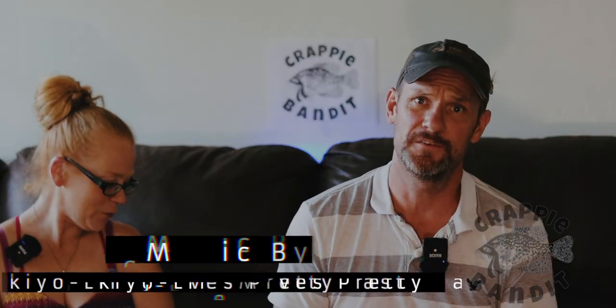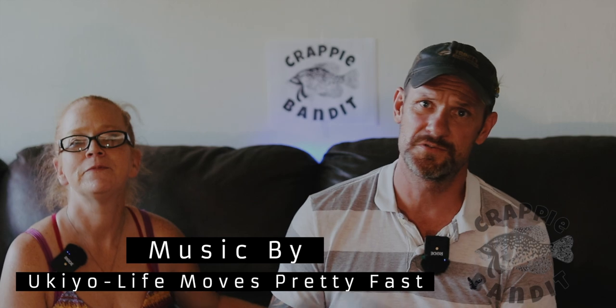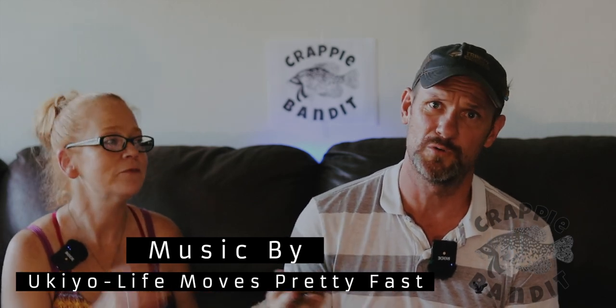Hey guys, it's time again for that second Crappie Bandit fishing rod drawing. If this is your first time here and you're new to the channel, we do jig time videos, crappie fishing videos, and giveaways. If that's something you're interested in, click the subscribe button below and don't forget the bell.